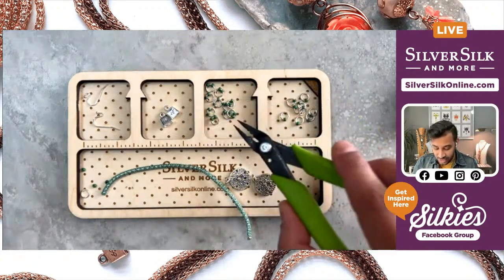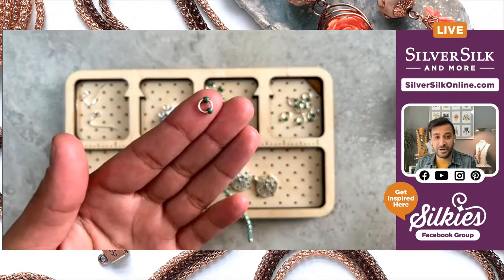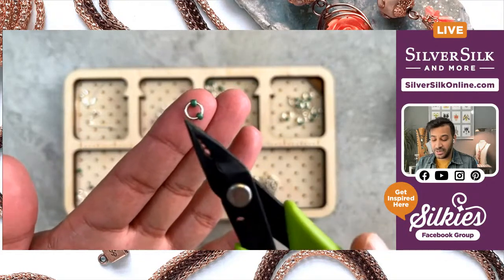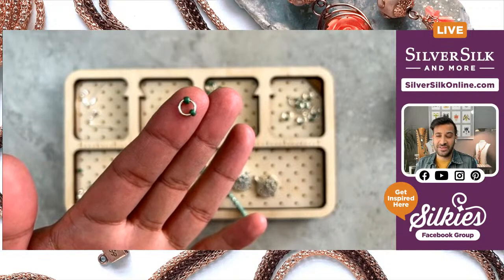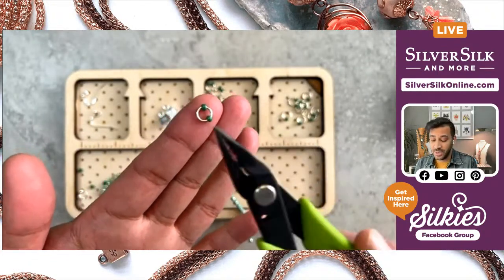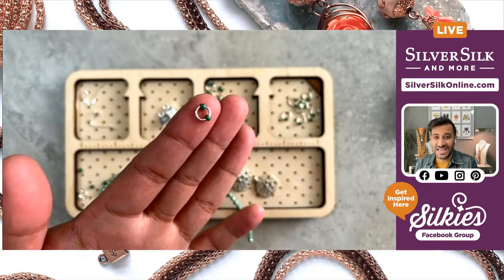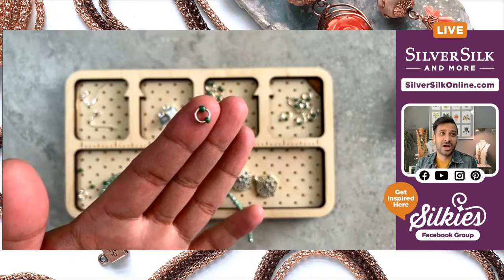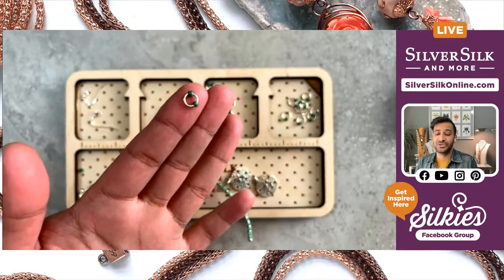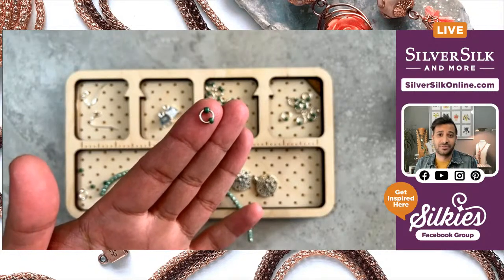You will need a series of jump rings. These particular jump rings are a little bit special — they're not from my store because they needed to be a certain size and diameter. These have an inner diameter of six millimeters, whereas mine in the store are around four and a half. They're sized to accommodate the seed beads and the technique we're going to use. I'm using size eight seed beads — I'd highly recommend size eight, not size eleven because they won't fit, and size six might be a little too big.